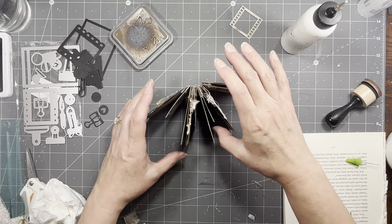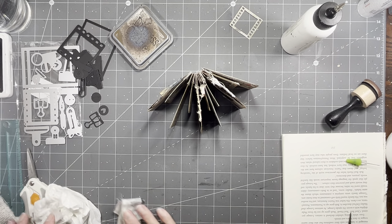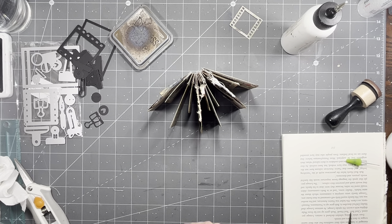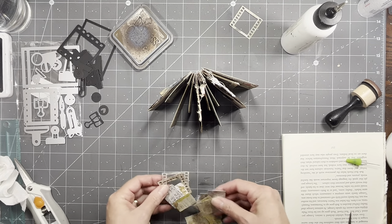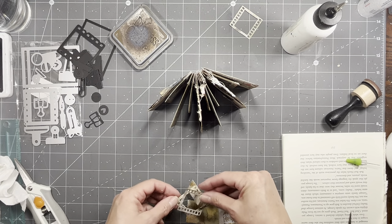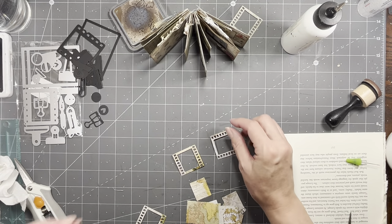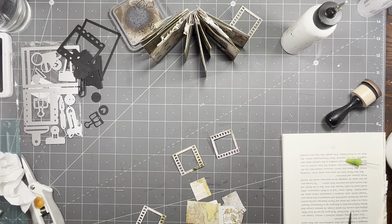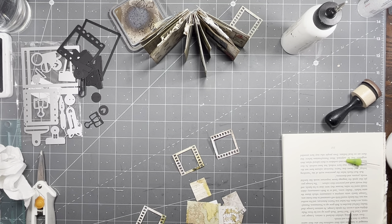The big thing is let it dry. The other thing we're going to do is try to add some little pockets and things, because I thought that would be fun. I thought we would try using one of these frames and we can put a picture behind it and then turn it into a pocket — kind of like we already did the other ones. But let's do one that we can turn into a pocket.